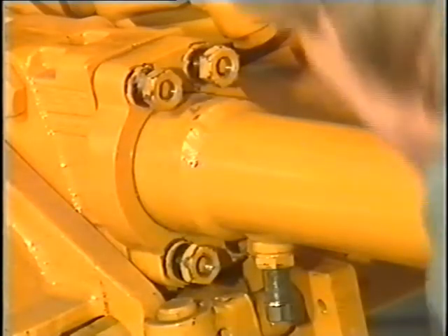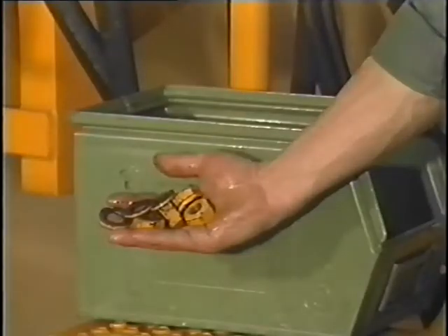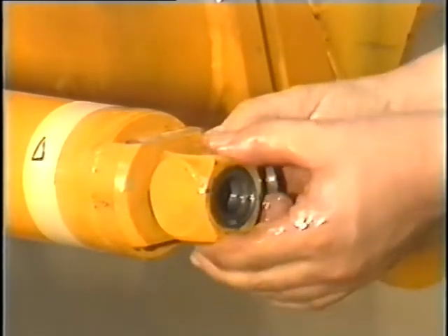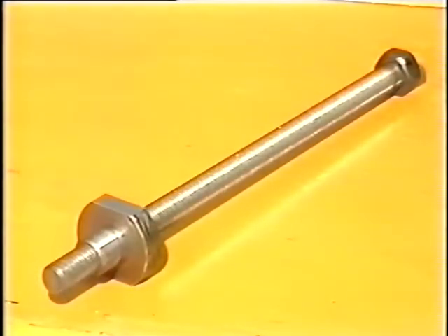Then remove the hexagon nuts of the cylinder base together with the washers. These special nuts and washers are to be stored carefully. If the cylinder, which one should generally be able to pull off now, is seated very firmly, use only a pulling-off device like the one whose operation will be demonstrated now.